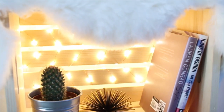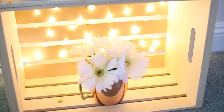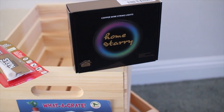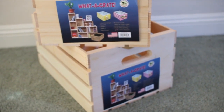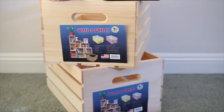Next up is this crate nightstand or bookshelf — you can really use it for whichever one you'd like. For this you're going to need some liquid nails glue, string lights (which I'll link down below), and wooden crates. Depending on how tall you want your bookshelf, you might want more, but I just used two of them.